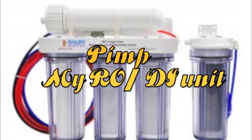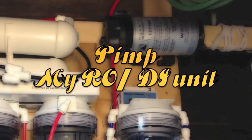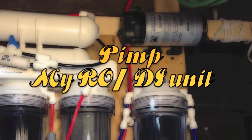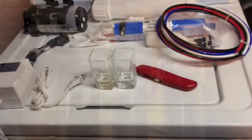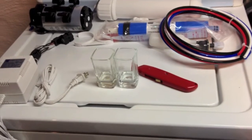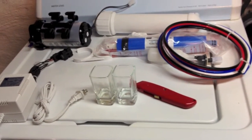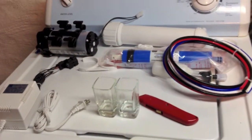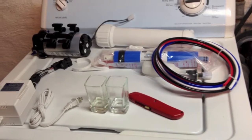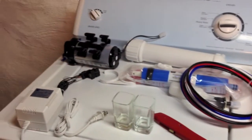Welcome to the RO/DI unit video series with your host Juan Chomps. I have to admit I failed with that intro. But the reason why I'm doing this video series is because I wanted to show you how much wastewater and how much purified water I'm getting from my basic standard unit.